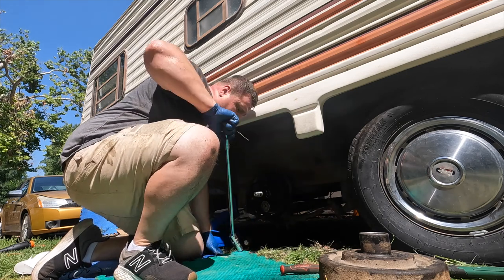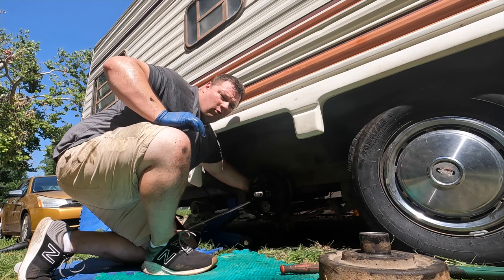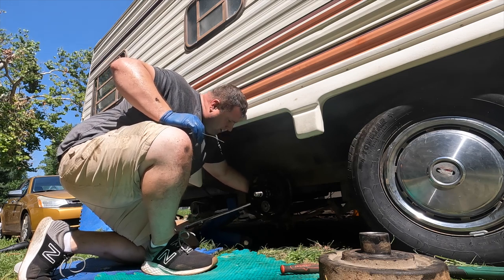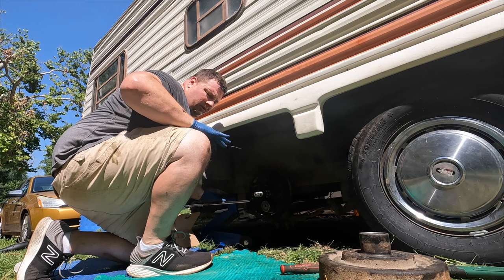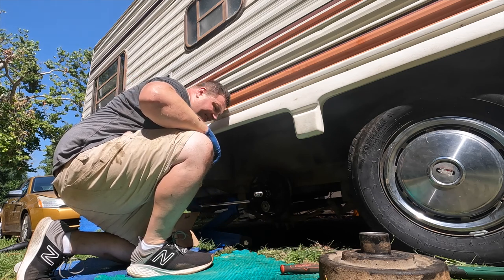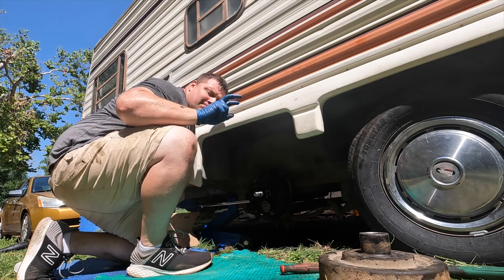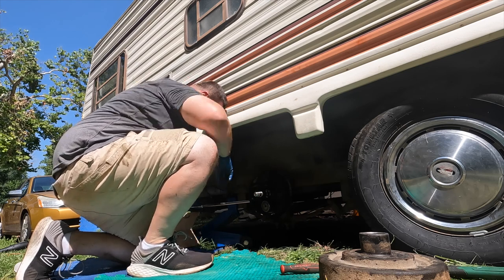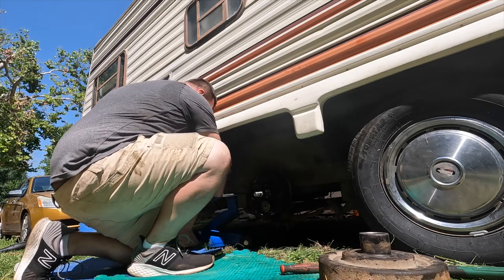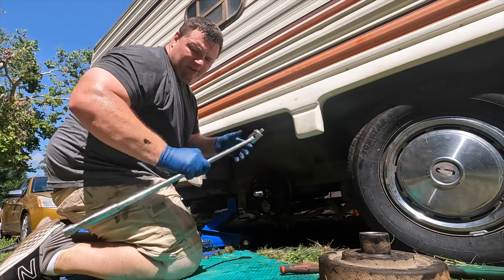The PB Blaster and starting with the breaker bar is helping me out. This is why I did three of them before getting on video with you guys — so you didn't have to see me struggling. On the first one, one of those bolts I spent like an hour fighting it. Just some experience — experience as in the last two days working with this. It really starts to get better. Were they free enough? We're about to find out.